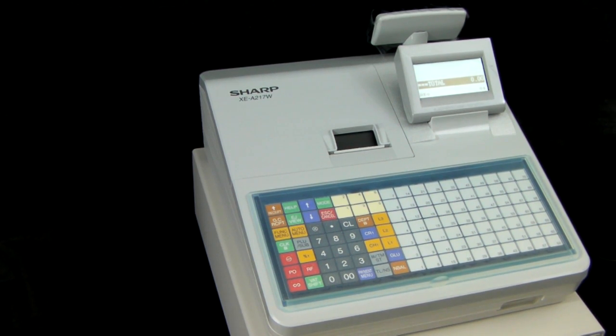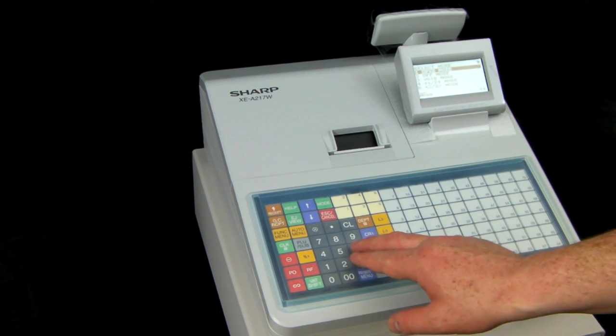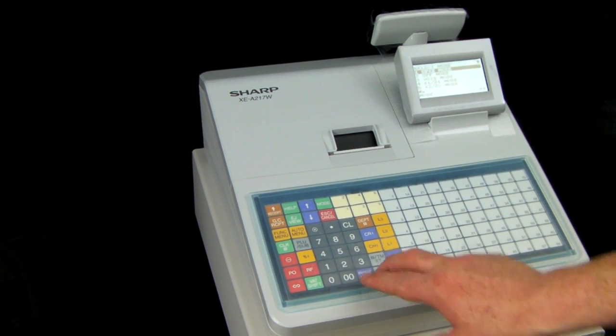Firstly you need to enter the PGM position by pressing the green mode button on the keyboard, choosing option 6 and pressing TL&S.